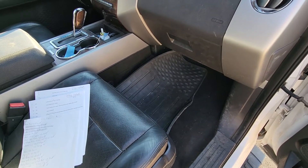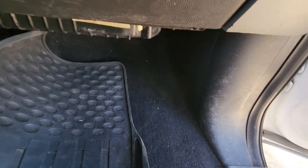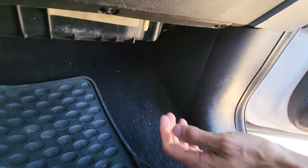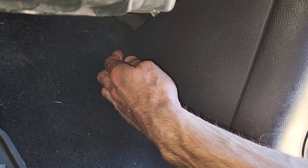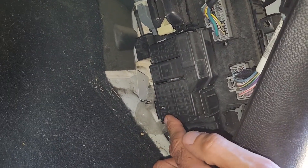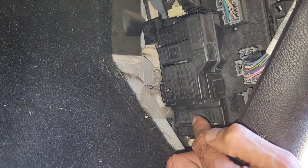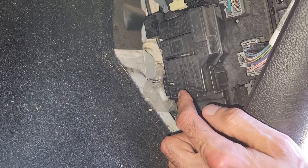First I will show you all the fuses in the passenger cabin. The fuse box is located right down here next to the passenger's right foot. I'll turn the flash on my phone. To access all of the fuses, first you want to remove this cover by pulling it straight towards yourself. Now you will get access to the actual fuse box cover. On top of the cover there is a small fuse diagram which you can use to locate each of the fuses.